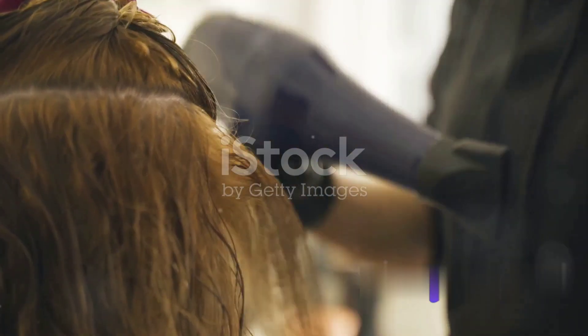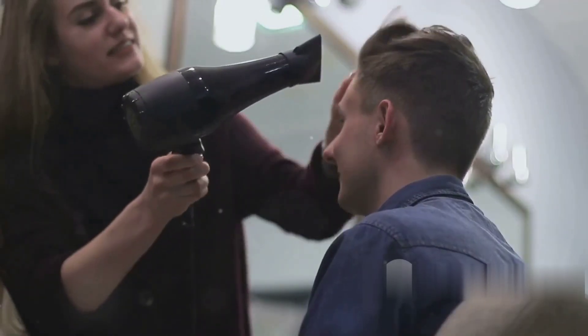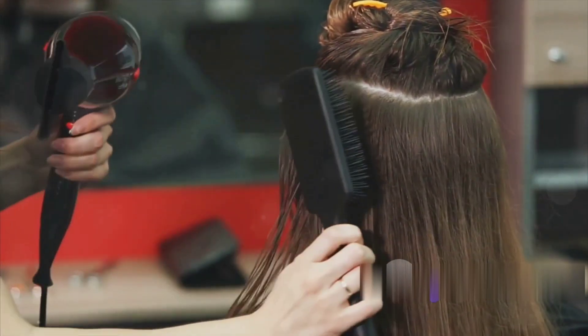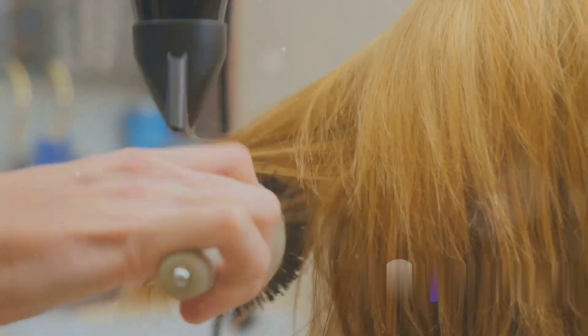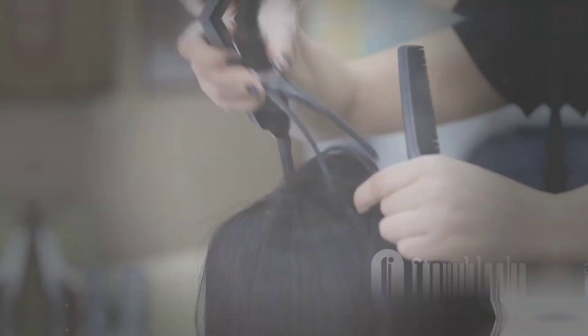It's not just about blowing hot air — it's about technique. Hold the hair dryer at a safe distance from the dummy's scalp and move the dryer in a constant motion to avoid heat damage. Remember, even dummies don't like their hair fried. Use a round brush to pull the hair taut; this ensures a smooth and straight finish.